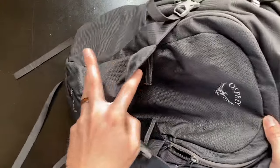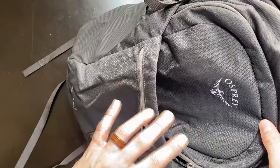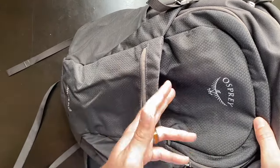My favorite pocket has to be this expandable pocket, which I do use to store my coat when I'm not wearing it. This alone makes a huge difference between the Daylight Plus and the Daylight for me, because I love having that extra storage option for heavy coats.